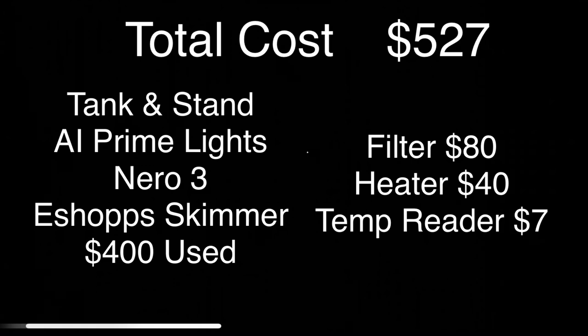Great little deal for a full complete system. If you have any questions, shoot them in the comments, and of course give me a like, give me a subscribe, and I will get more content out soon for you guys. Enjoy your day.